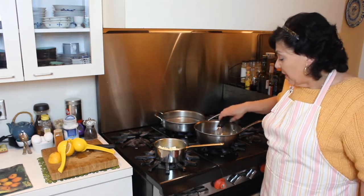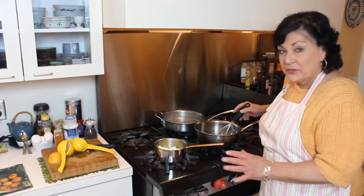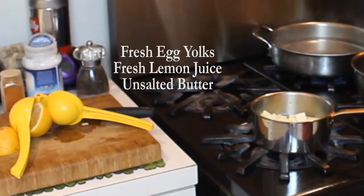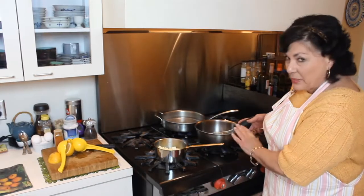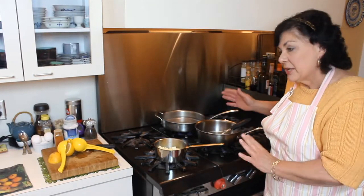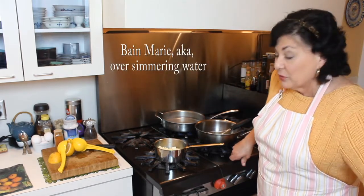Hollandaise is so versatile. The simple ingredients are fresh lemon juice, some unsalted butter, and egg yolks — I already have the egg yolks cracked in the pan. I'm going over the burner, but you have to be careful. You might want to do it in a bain-marie, but over the burner you can do this if you're careful.